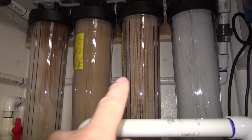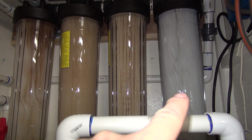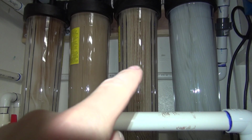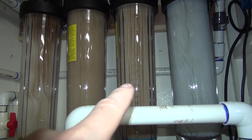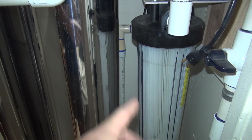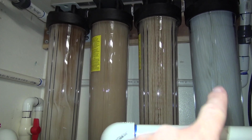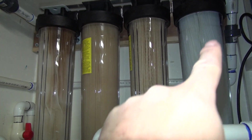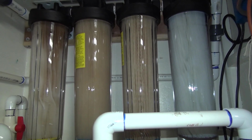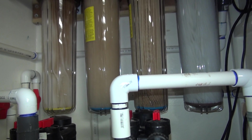This is the point of the 1 micron absolute — if this were just a regular 1 micron, that filter would be dirty too, because this is the one that filters the water the tightest out of all the other filters. I even put a repeating 1 micron absolute at the end just because I had it laying around. It protects the very last super fine filter that may be trapping things we can't see.